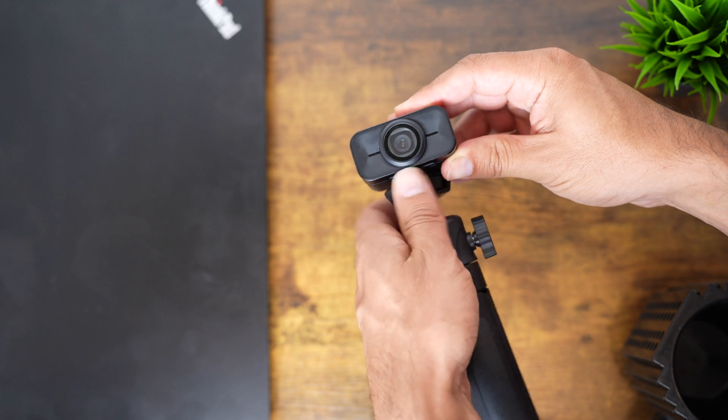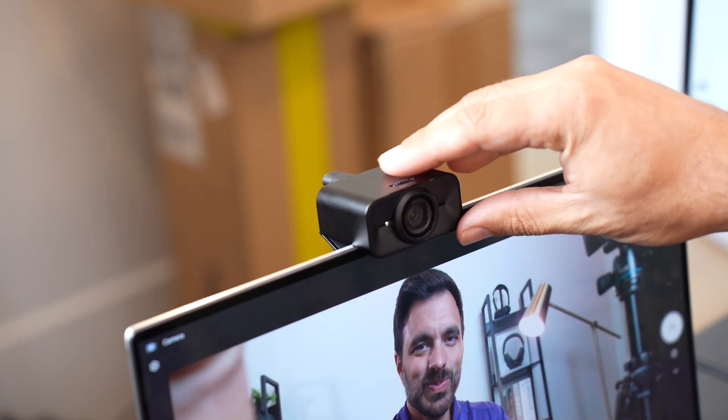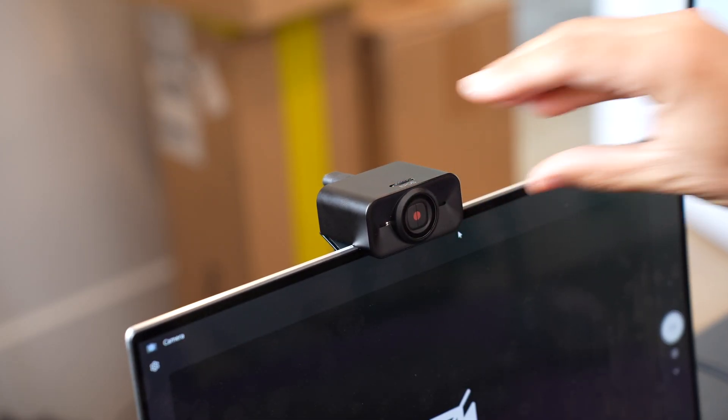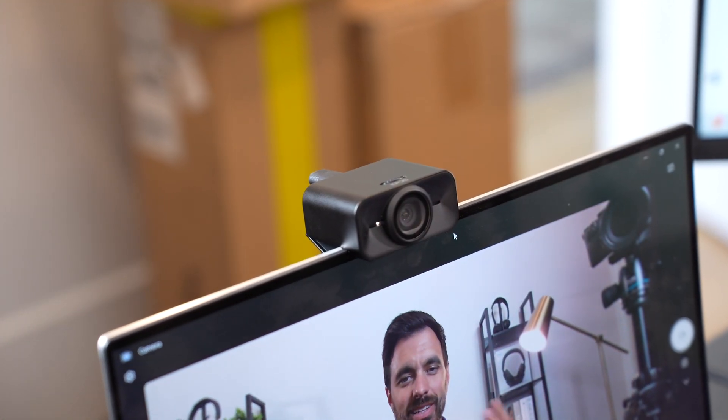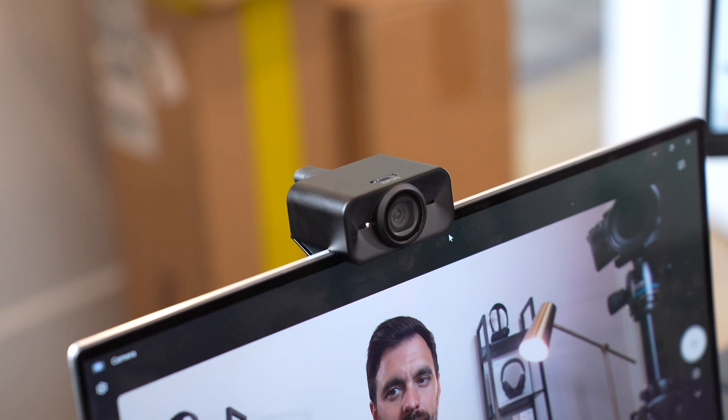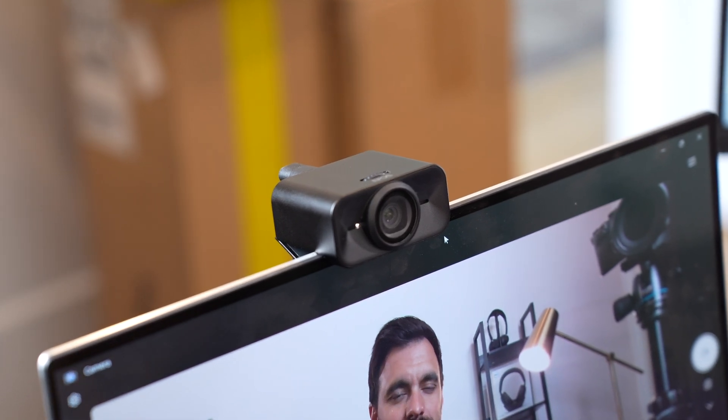You can easily open or close the shutter by rotating the dial on the top of the webcam for increased privacy. You can also see the two beamforming microphones from the front of the webcam, which does have noise cancellation and echo cancellation — we're going to test that out in just a minute so you can hear for yourself.